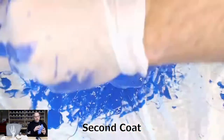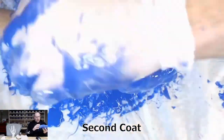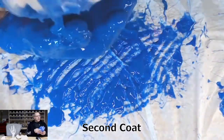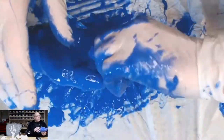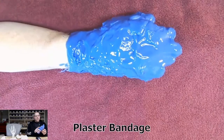Use as many passes as you need to. In my case I did two, filling in all the cracks and crevices as needed. After that dries, the next step is to create the plaster cast.